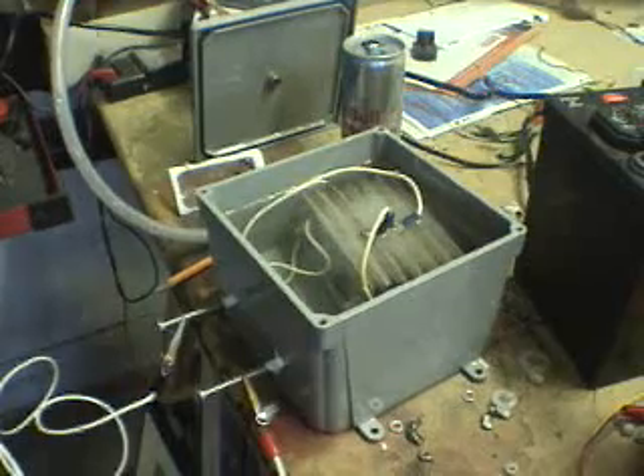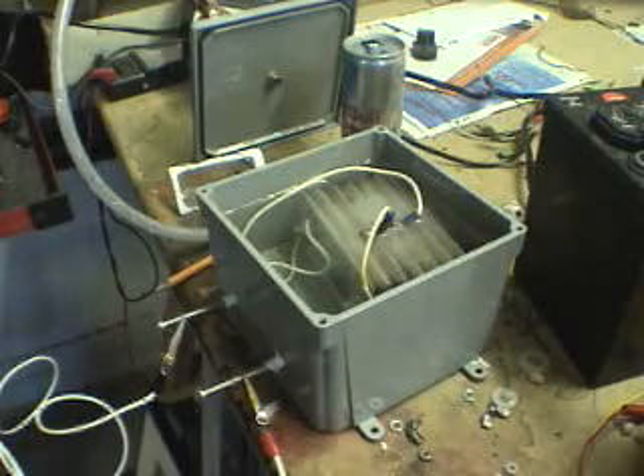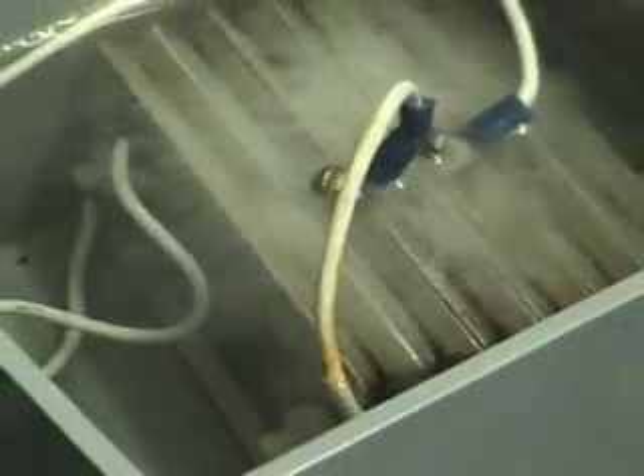I want to show you my new cell design and show you how it's performing — I'm quite impressed with it. I have it on 12 volts right now and regular filtered, well reverse osmosis water, and you can see that it's doing pretty good. I got it on the 12 volts.